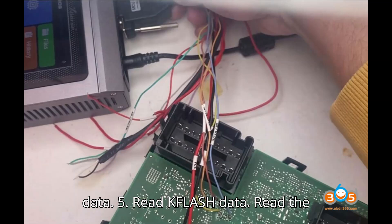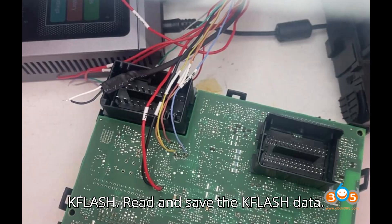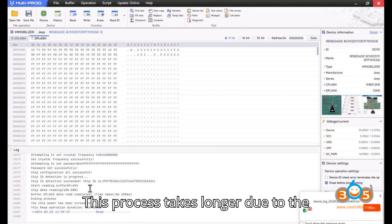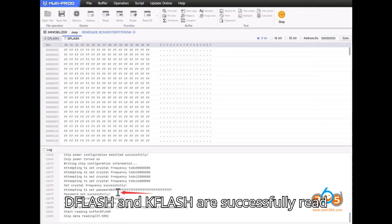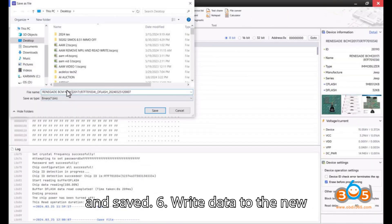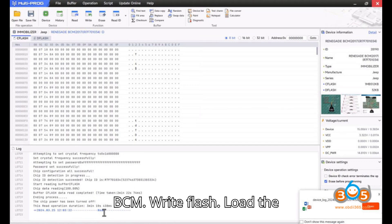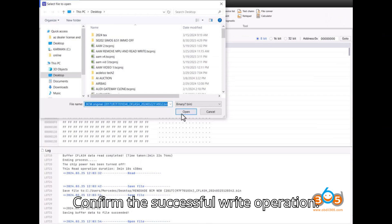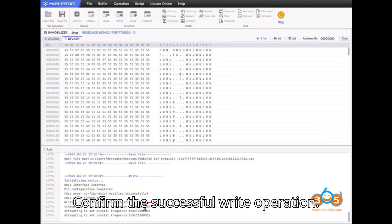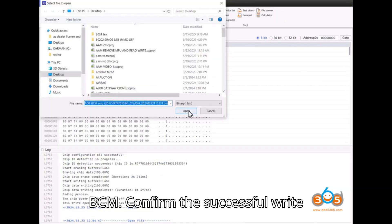Step 5: Read flash data for both memory regions. Read and save the flash data — this process takes longer due to the larger size of flash. Ensure that both flash regions are successfully read and saved. Step 6: Write data to the new BCM. Load the original flash data into the software and write the flash to the new BCM, confirming the successful write operation for each region.